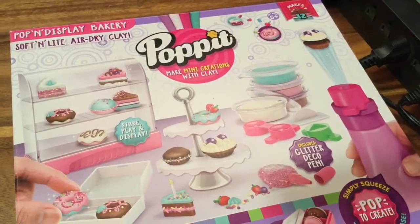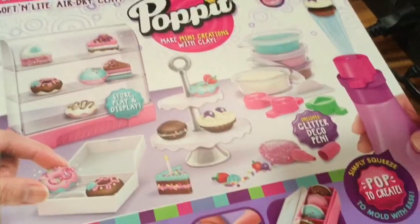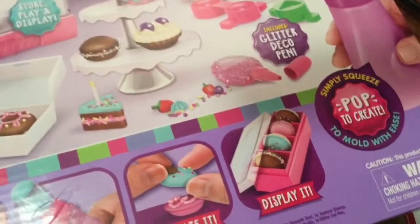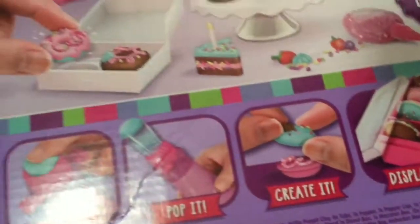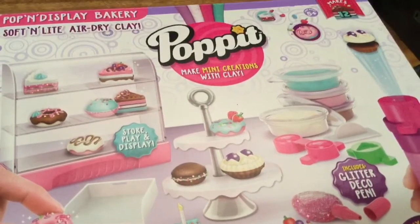Hi boys and girls, it's Queen Bee from Honey Bee Toys, and today we are looking at this Pop It — make mini creations with clay! Oh my gosh, this is so cute. It includes a glitter deco pen and it pops up to create. Look at those yummy macaroons with sparkly glitter and sprinkles. It looks so delicious with the doughnuts and the cakes — I can't wait to make it!